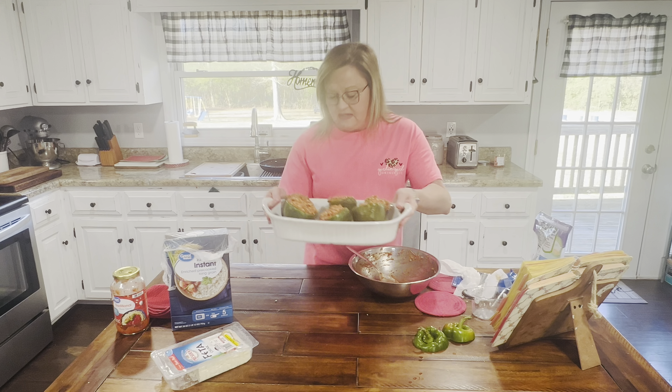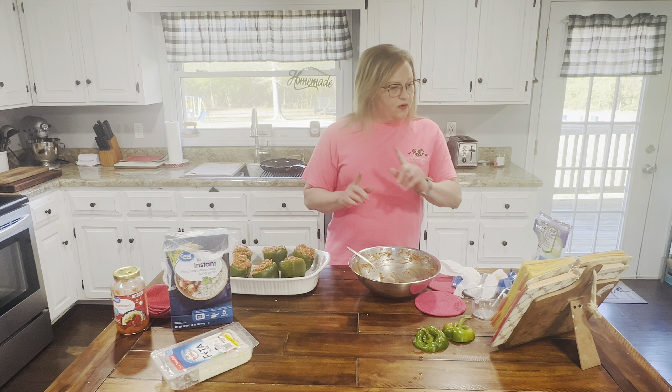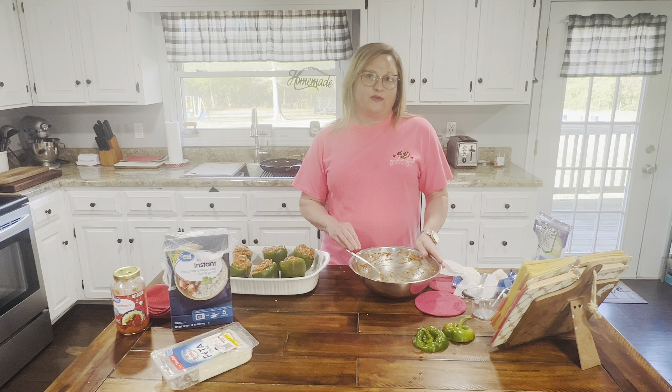There it is — my stuffed bell peppers! Now I'm going to put these in the oven at 375°F for 15 to 20 minutes. Then I'll take them out, put cheese on top, put them back in the oven for about five more minutes, and then I'm going to taste them with you when we get back.